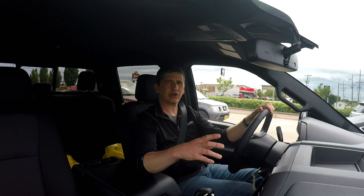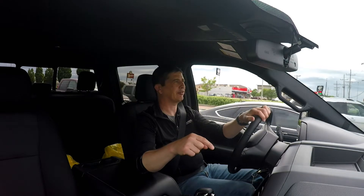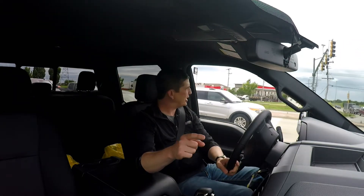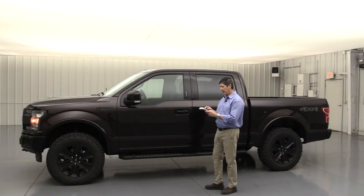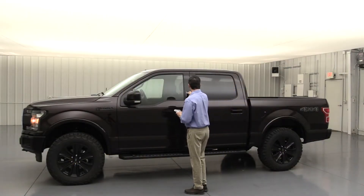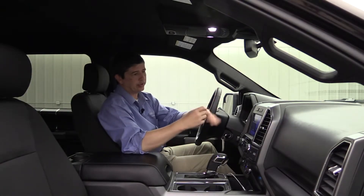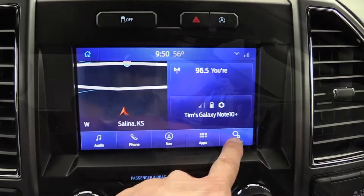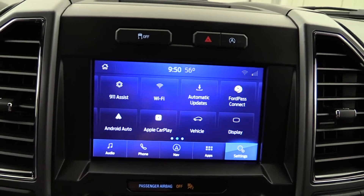Those videos have to do with the Ford F-150. Someone brought up the idea of how-to videos for the F-150. One video is about how to change the door code — it's really easy to do whether you do it on the keypad or on the SYNC 3 screen. Most XLTs and above can do it on the screen very easily, and the video walks you through that step by step.